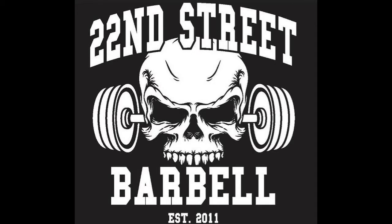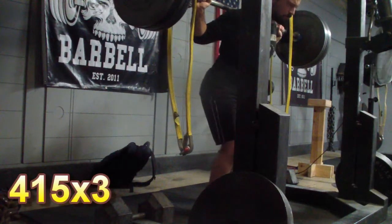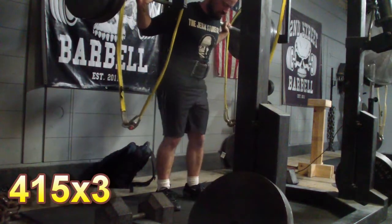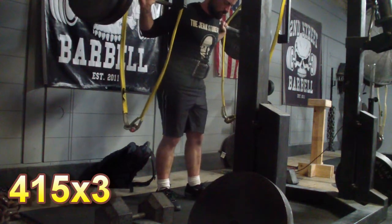Hey folks, this is Kyle Kea with a new training video for you. This is from a squat session that I performed today. I ended up taking a bunch of footage, so I figured I'd post it up and do some commentary on it.